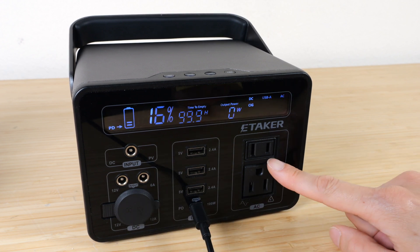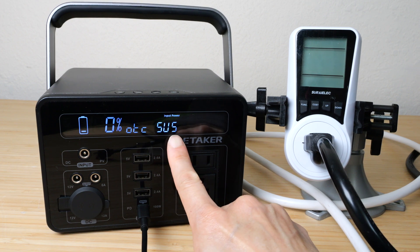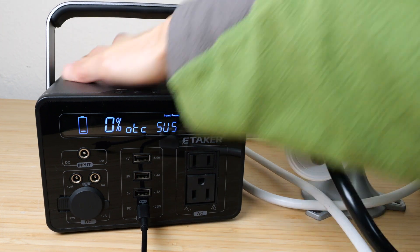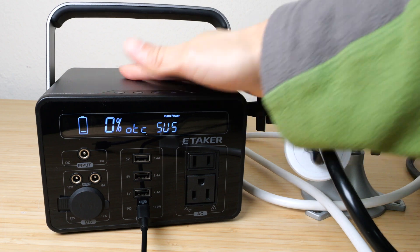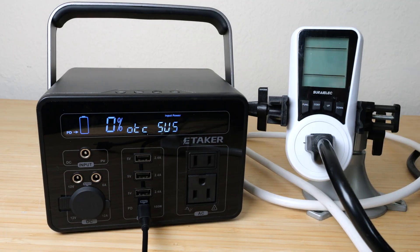I managed to trigger an OTC-SUS error mode on the display. Touching the unit, it feels warm because it had just discharged the entire battery bank, so I let it cool down before starting to charge it.